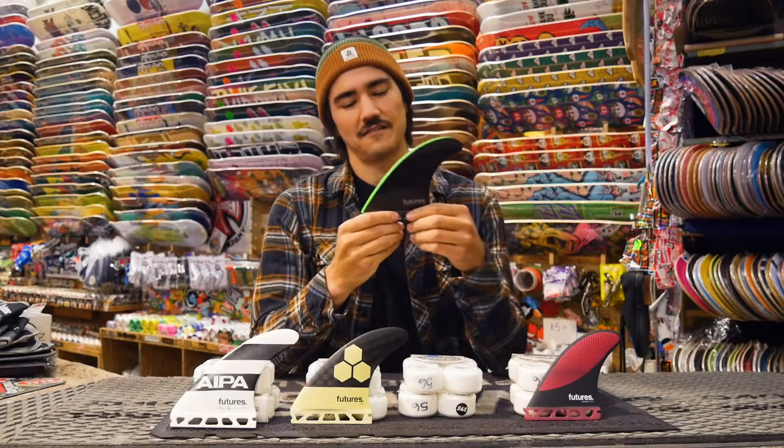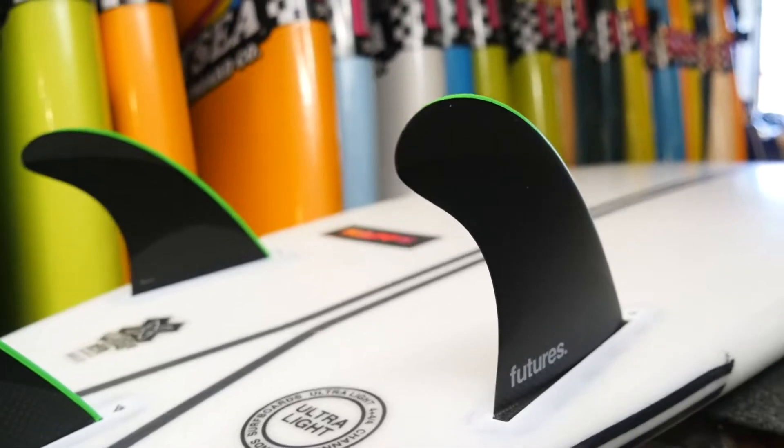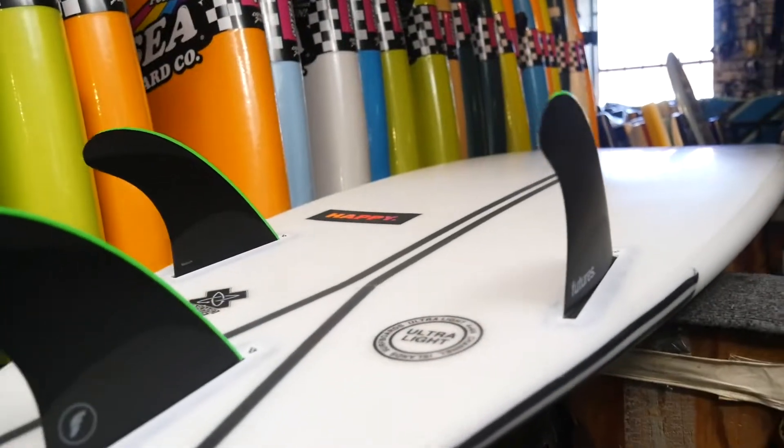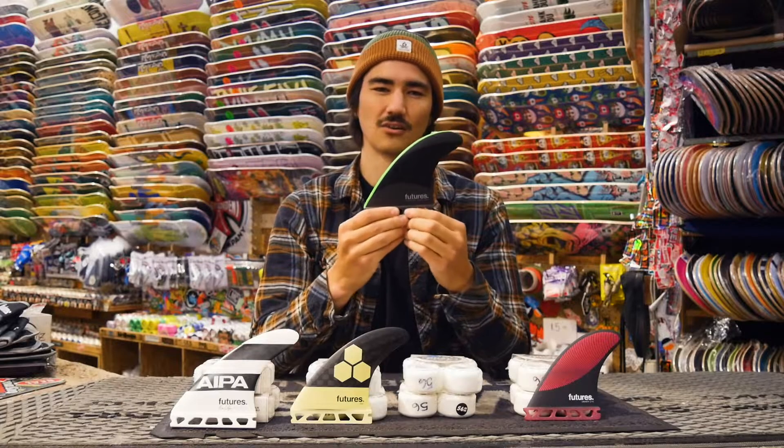The next shape is what I would call an all-around type of template. There's not too much rake, it's not too upright — it's kind of right in the middle and generally works well for most conditions. This is going to be your all-around fin.